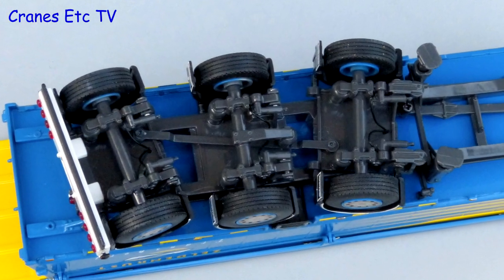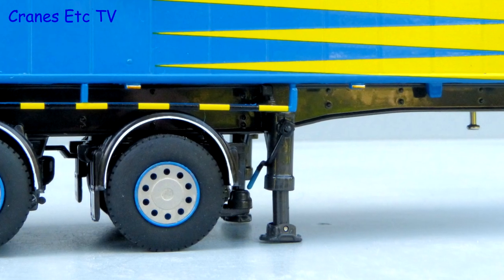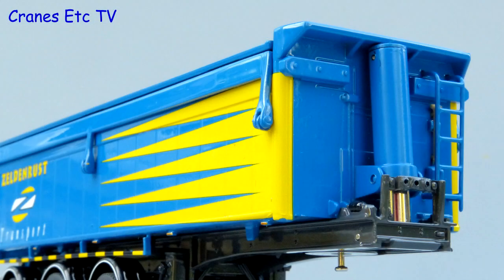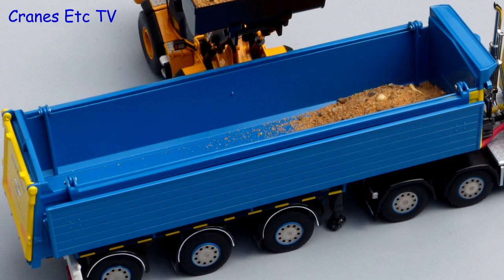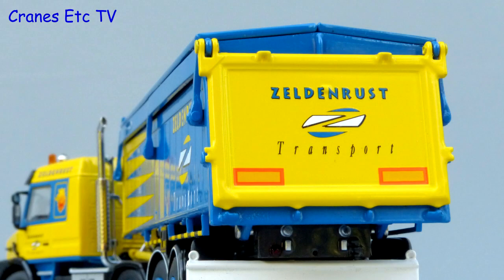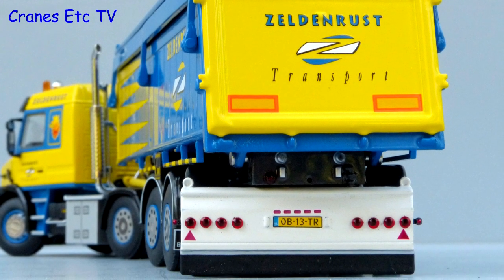On the trailer the detailing of the rear axles is very good with some thin hoses. The wheel trims are nice and the support legs include a thin winding handle. At the front there is a metal ladder with a shovel behind. And the big ram looks like it means business. The covers on the body are metal and nicely ridged. At the back the tailgate is nicely decorated and the rear lights are made up of plastic lenses.